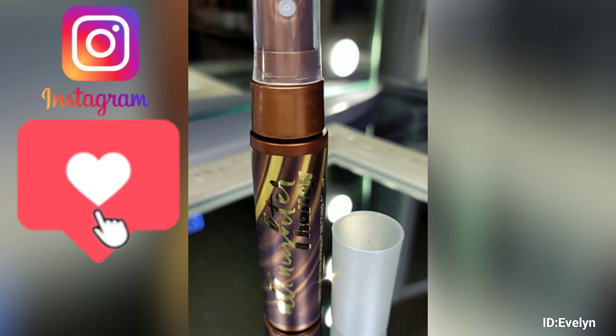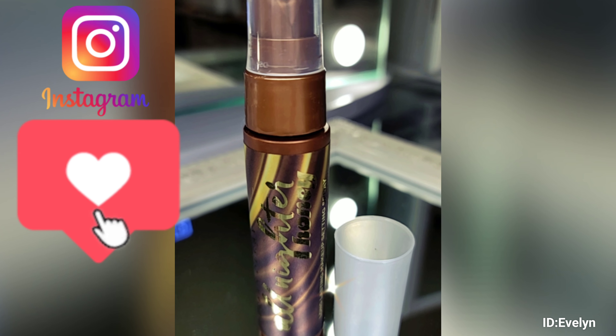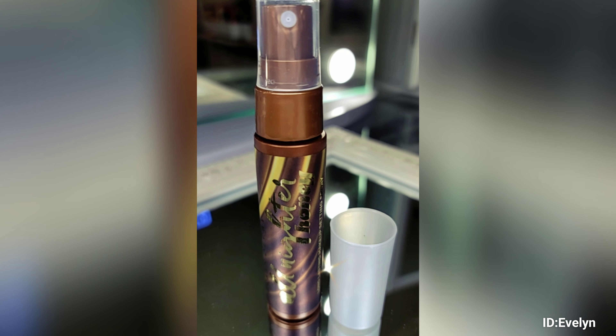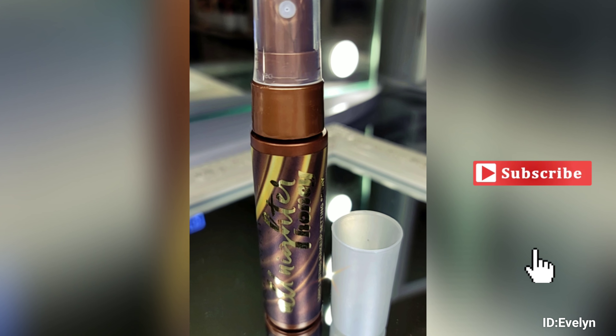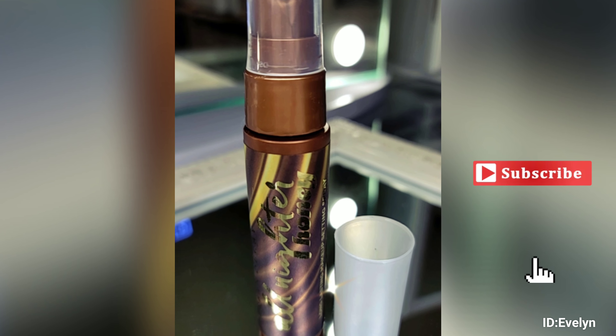Don't forget to like, subscribe, and follow me on my other social media accounts like Instagram. Same name at Cosmetics and Beauty with Evelyn.